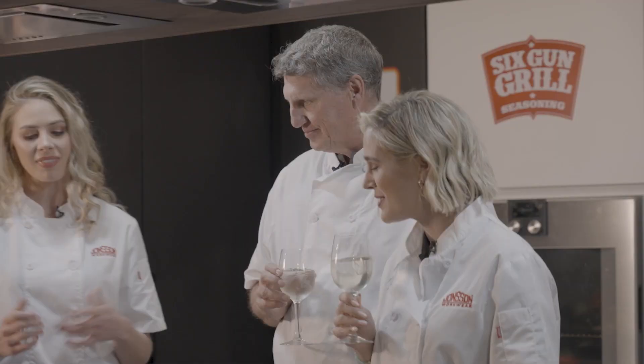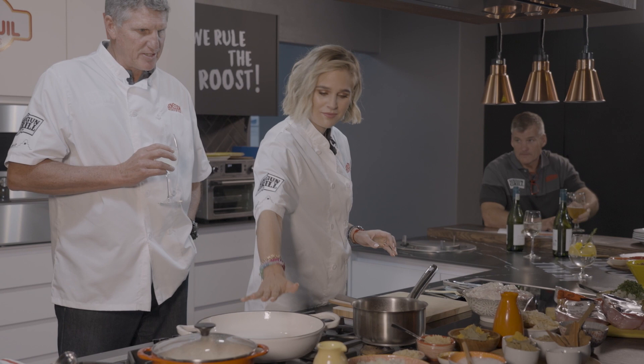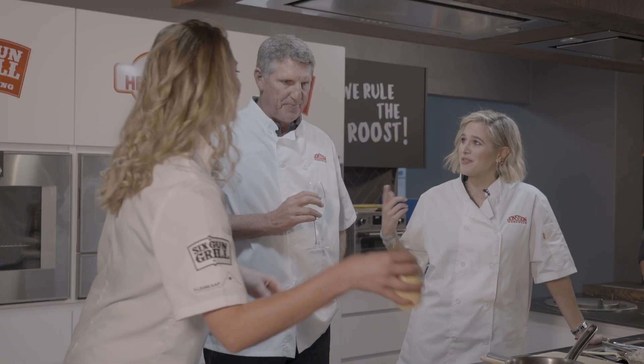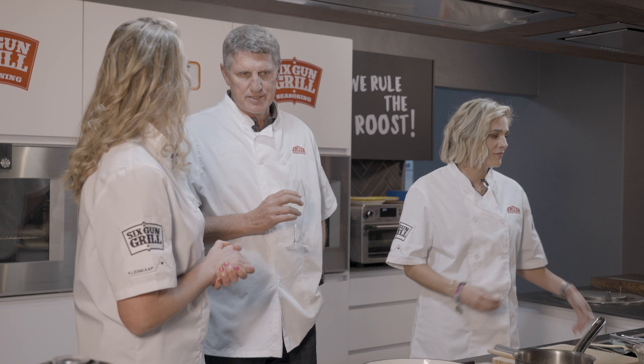We've got much excitement with the chicken korma we're making today. Farnie, you've got some nostalgia with this recipe. Absolutely — spending time at Asian restaurants, they've got Pakistani pasanda and Pakistani korma, the two sweeter curry dishes that don't give you any afterburn or chili. It's a family-friendly dish because most families struggle with kids and the chili side. It's a sweet curry dish that's just absolutely fantastic.